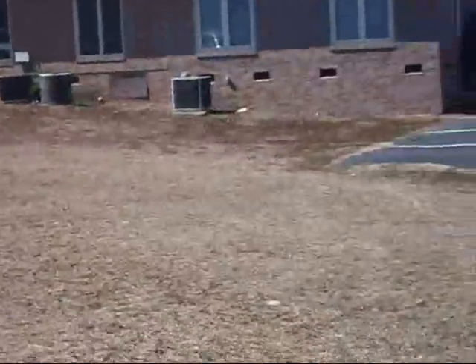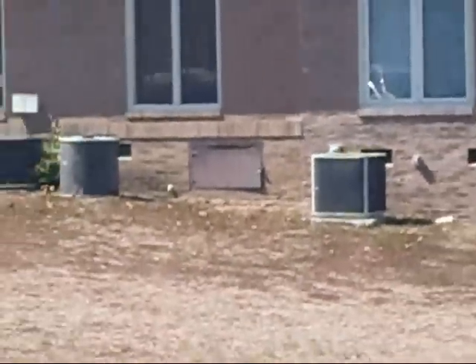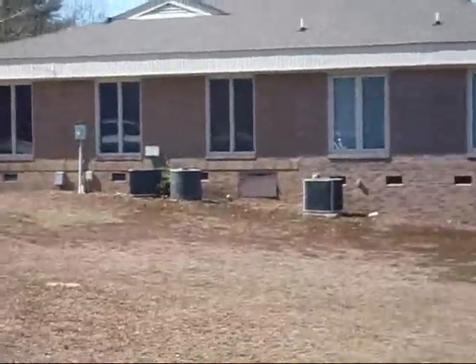The business next door — got the camera zoomed out — the same place has a giant Tempstar. There is a Goodman, I think, these are heat pumps — a Goodman, and I'm not sure what that one is.